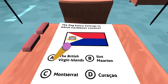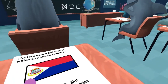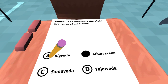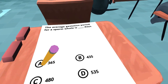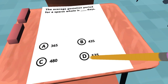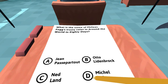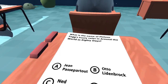Which flag is below — anyone on this one yet? No. We still got a lot more to go here. The average gestation period for a sperm whale is blank days. What is the name of Phileas Fogg's trusty valet in Around the World in 80 Days? I should know that because I like that movie, but it's been a while since I've seen it.